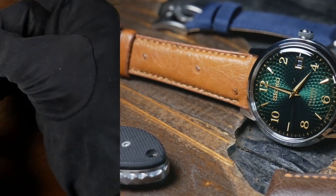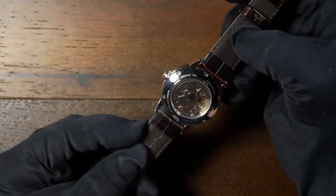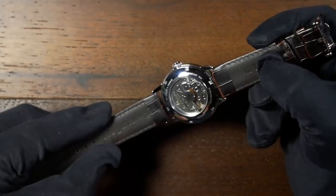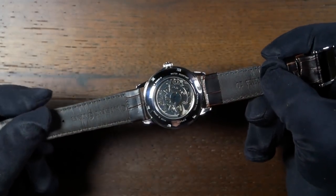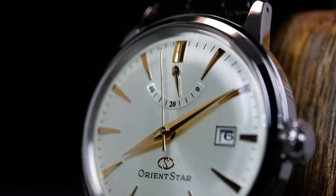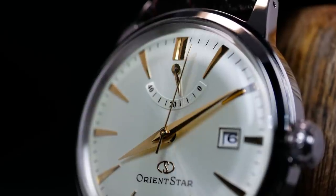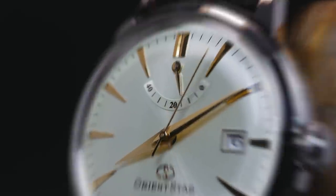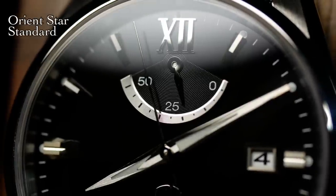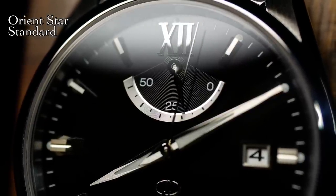Moving on to the movement, we have an Orient Caliber 40N52. To be honest, I don't know a whole lot about it, and I couldn't find much online either. If I had to speculate, I'd guess these are a little bit better than the regular Orient movements without a power reserve, and also a little bit older — as most of the newer Orient Stars, like my Outdoor or Standard, have an F6N43 movement with a 50-hour power reserve. So maybe this is one they're phasing out.